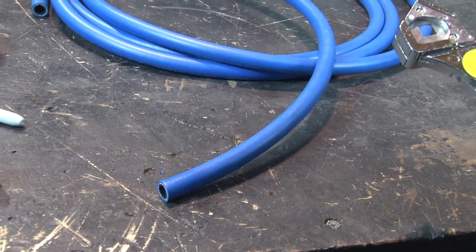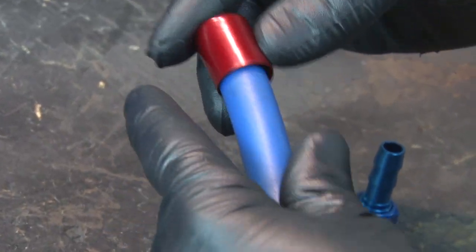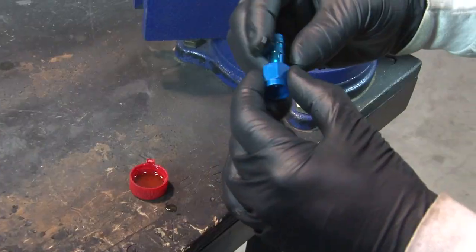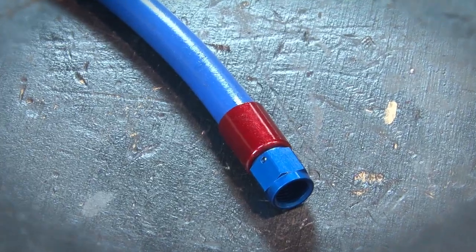Superstock hose and ends go together with just a sharp knife. Cut the hose to length, slip a collar over the end and make a mark on the hose at the back of the collar. Lubricate the hose and nipple, press fit it into the hose end until it bottoms out, and it's ready to use.